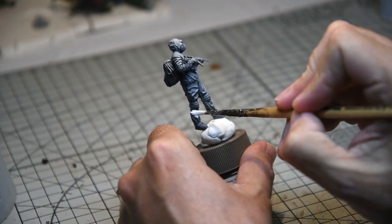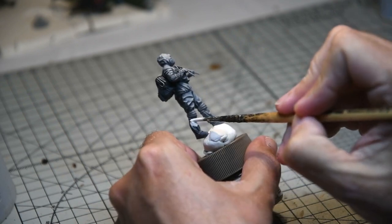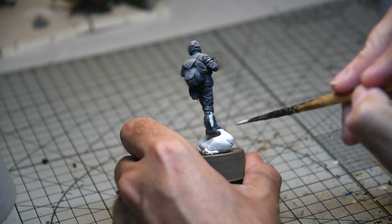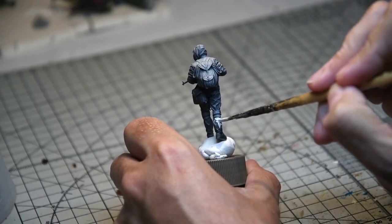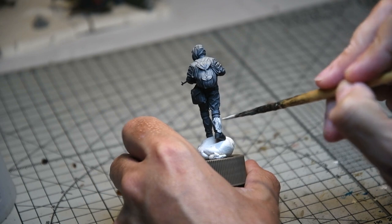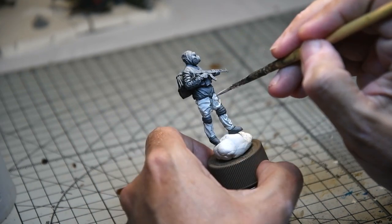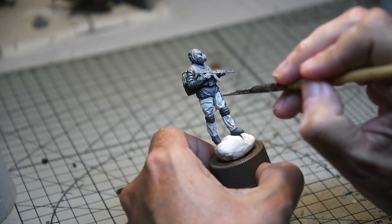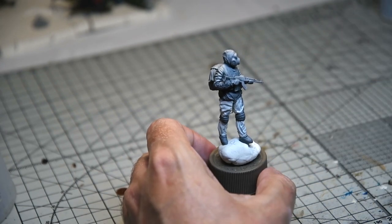In order to do this I used Games Workshop Ulthuan Grey — it's got a nice blue tint to it, very light grey, and it worked really well in this case. I also added a lot of paint retarder so I could really blend in the subsequent shadows and highlights, and I thought I'd just do the trousers first to keep the paint in a malleable state so I could add the weathering.